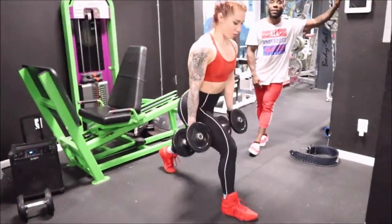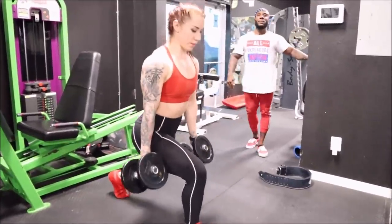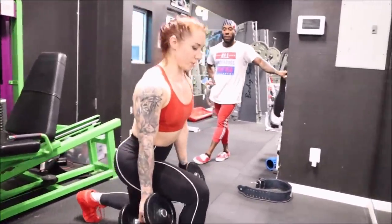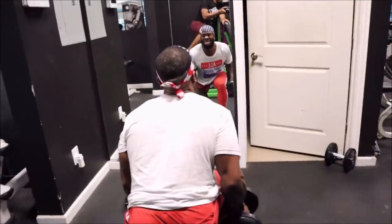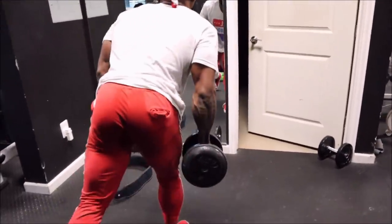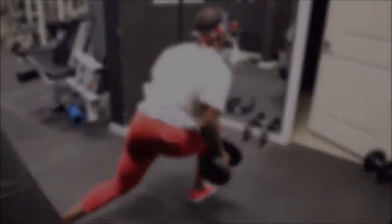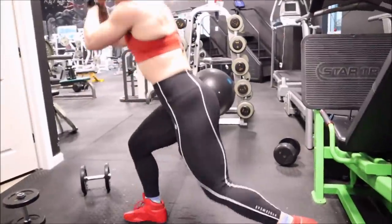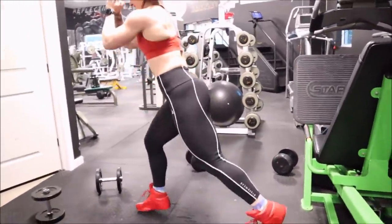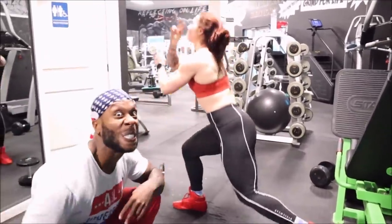We finished off with dumbbell split squats — some people put the back leg on a bench and call those Bulgarians, but these are standard split squats, high reps, 20 reps per leg. Candace also likes explosive plyometric stuff because she has an athletic background in volleyball, so we threw some of that in too.